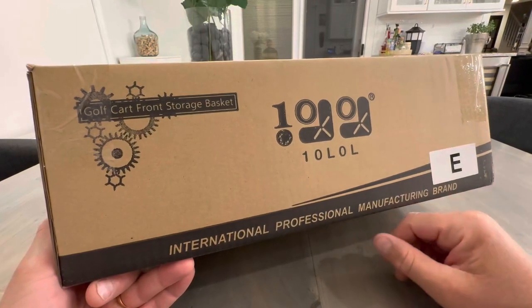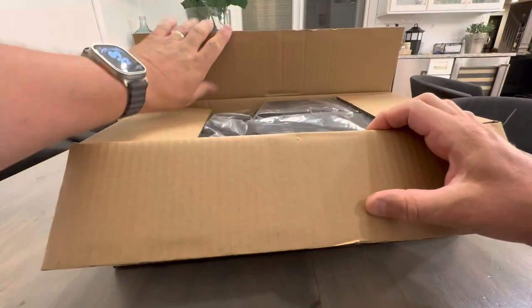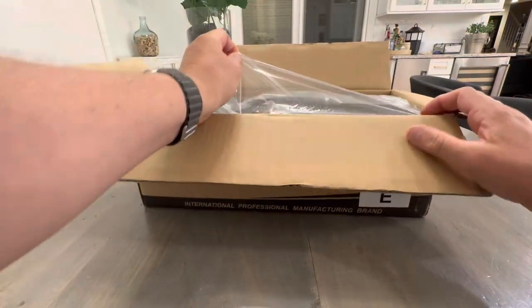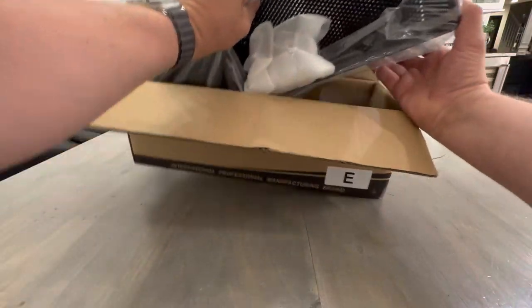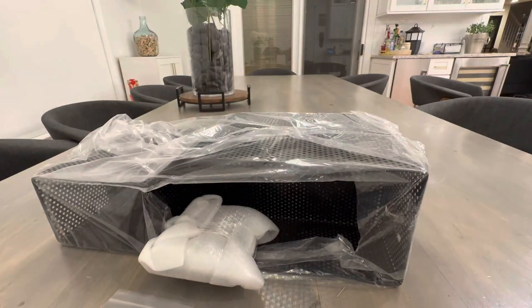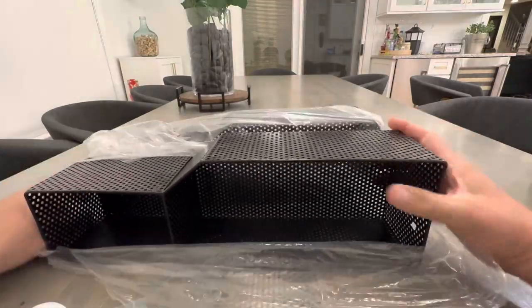Hello, today I'm doing an unboxing of the golf cart front storage basket I bought on Amazon. From what I could tell from the pictures, it's like a metal with a series of holes in it. It's pretty heavy, very solid feeling. Looks like we got mounting hardware and this is the basket itself.